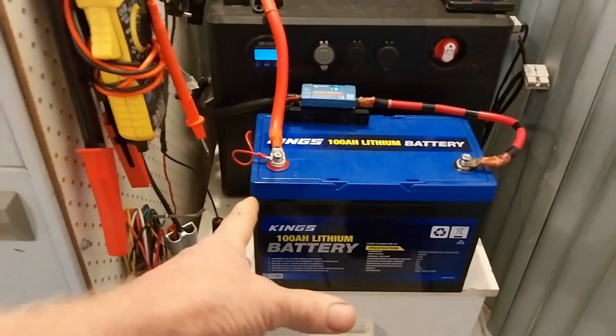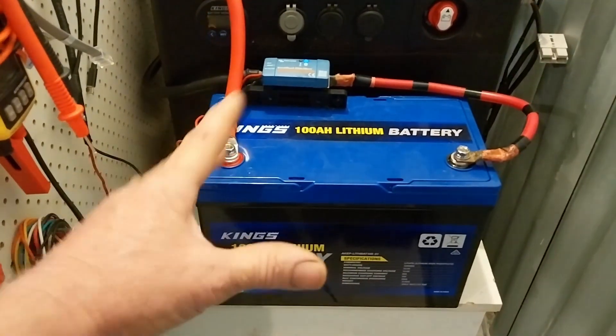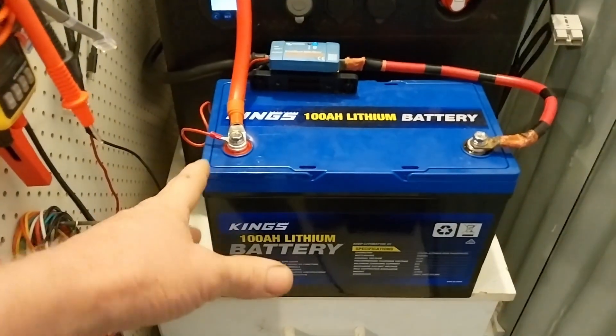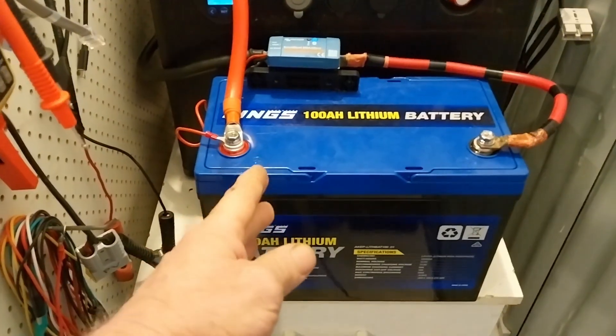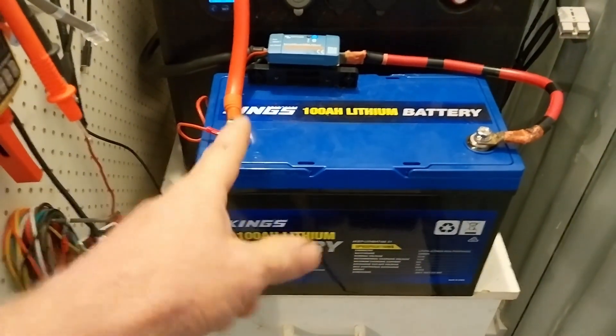It possibly has 105 amp hour cells in it — I don't know, I haven't pulled it apart. These newer batteries are prismatic cells; the old 100 amp hour ones were pouch cells, but unless I pull this apart I can't validate that, and it's going in the caravan so I have to resist the temptation. So there you have it — the battery capacity test at a reasonably high current draw. It did very well: temperatures stayed low, we got the advertised capacity, no issues at all. The test took roughly one and a half hours. If you like the video, give it a thumbs up, leave a comment below, and wait for the next video on the off-grid channel.